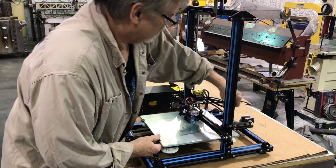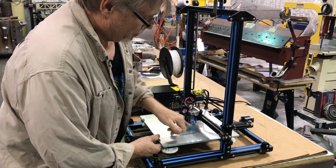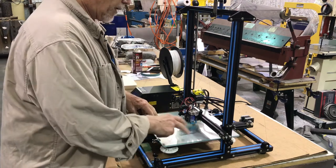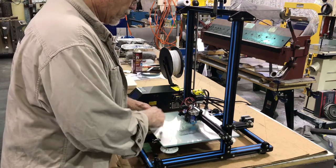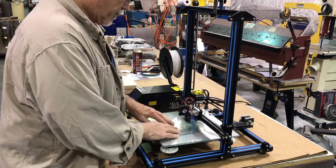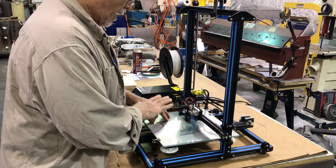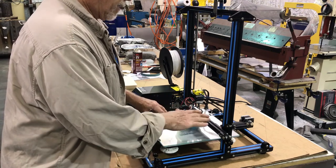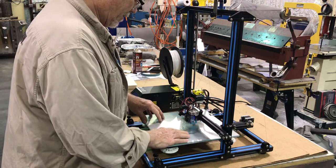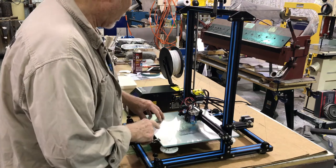I've invented a touch bed-leveling system for this machine where it uses the nozzle to touch the build surface. It works like any other bed-leveling system — it goes around and makes a mesh of the table. If your table isn't level, it compensates by printing down in the valleys and up on the hills. That's a real nice feature and we're going to get into that — I'll show you how it works.